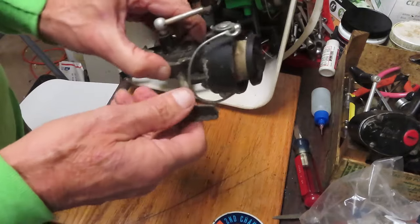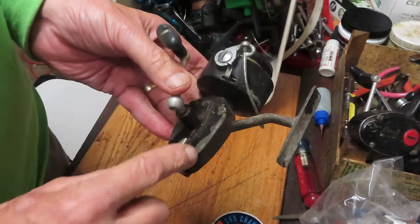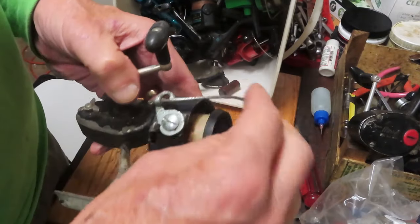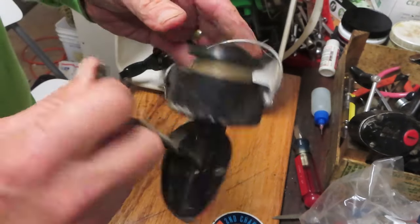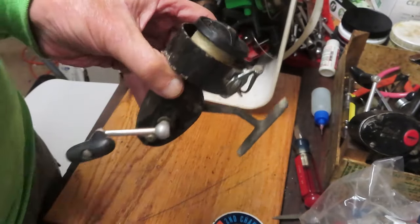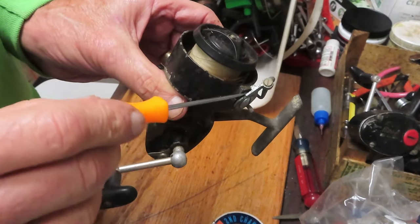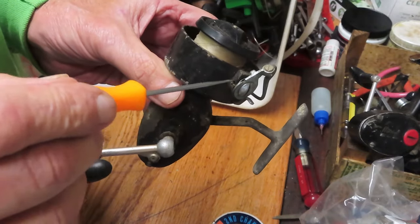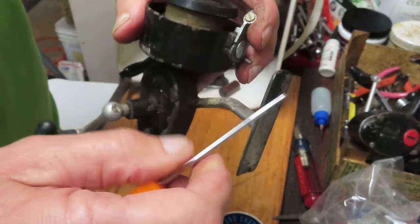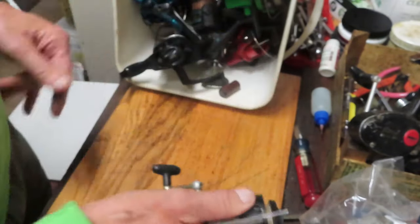Here's a Mitchell 300. Cosmetically, it would probably qualify as a good parts reel. No paint on the bail arm. There's something going on with the bail — it's continuing all the way through instead of stopping. This little lever should be catching on the side, but the spring mechanism is not loaded properly. That could be repaired — pull it in with the screw and it may hold it to that position. Maybe I can get that sorted out.